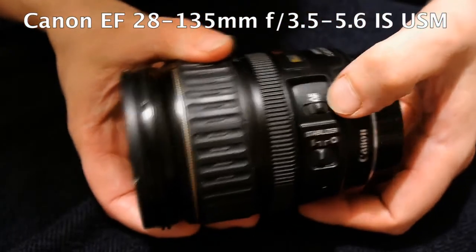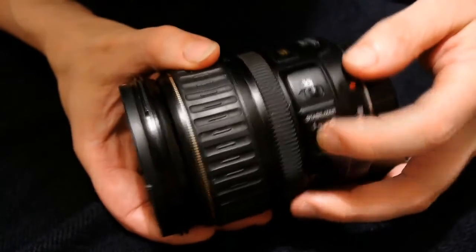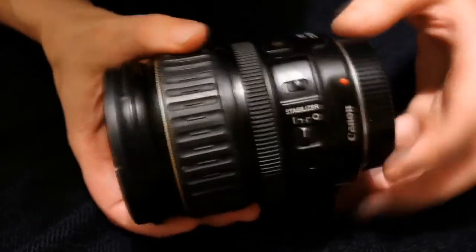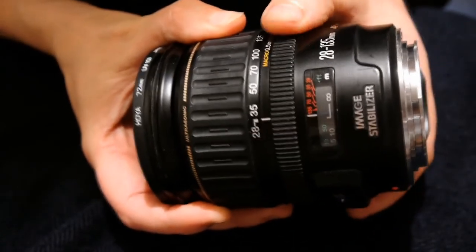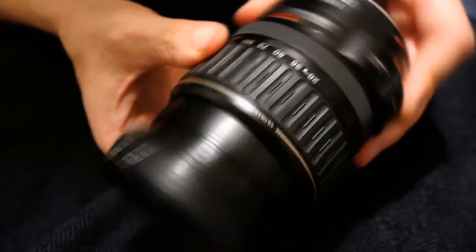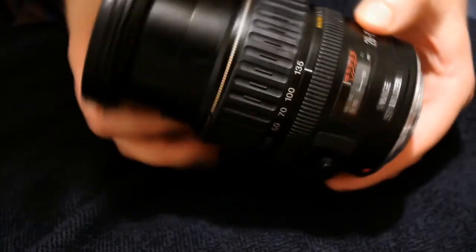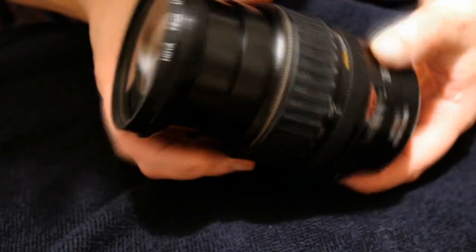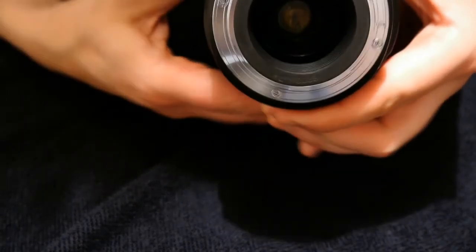Image stabilisation, or IS, was invented before anyone had even thought of putting video functions onto an SLR, and the whole point of it is it allows you to shoot at very slow shutter speeds, like one-eighth or one-quarter of a second, without the picture going all blurry. Tiny motors inside the lens can sense the camera moving, and they automatically compensate and magically keep your picture unblurred.